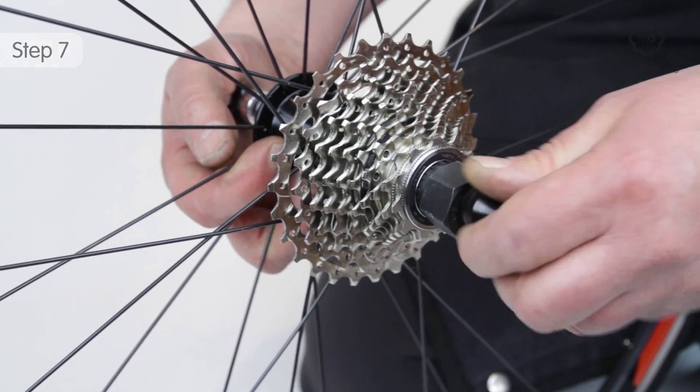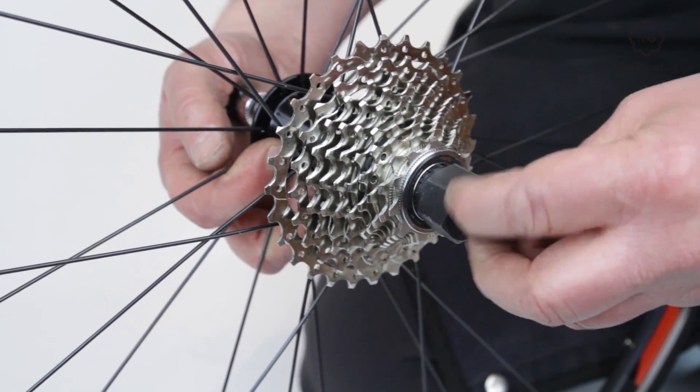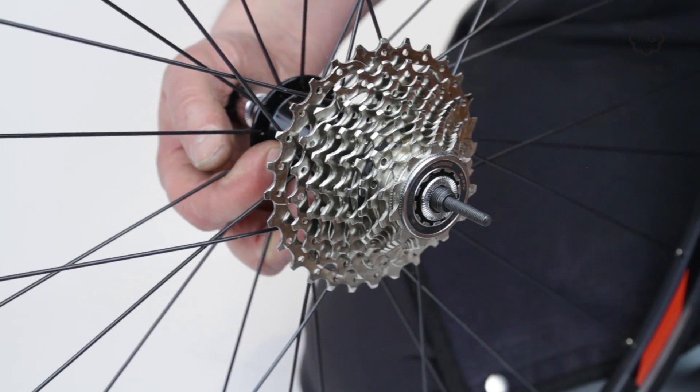Unscrew the nut. Remove the tool. Replace the conical spring and replace the nut.